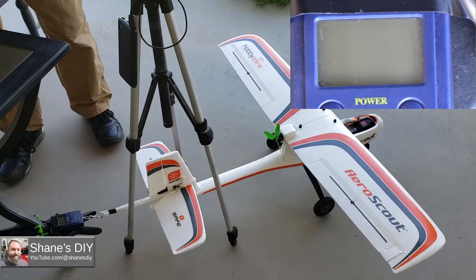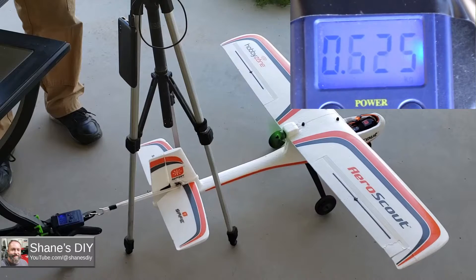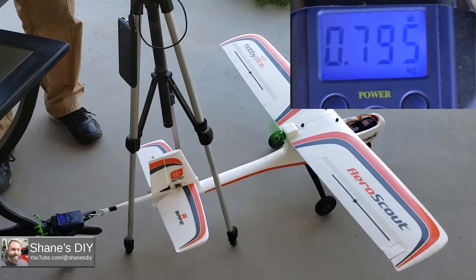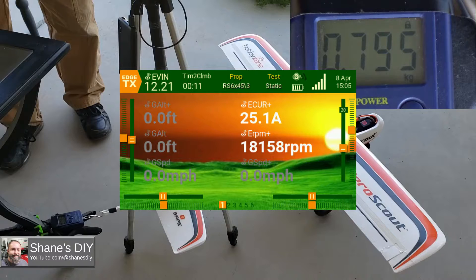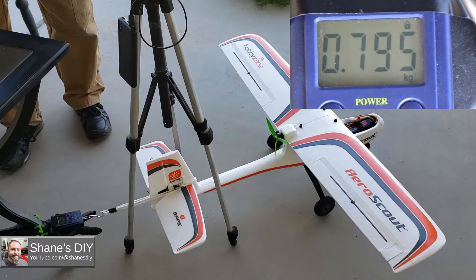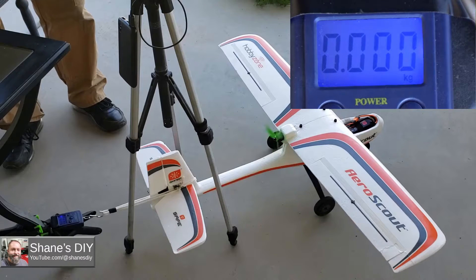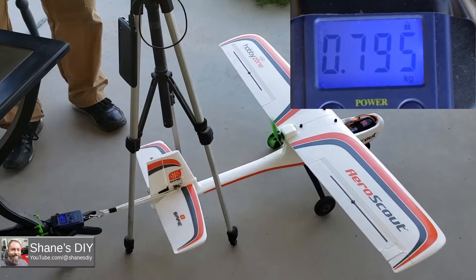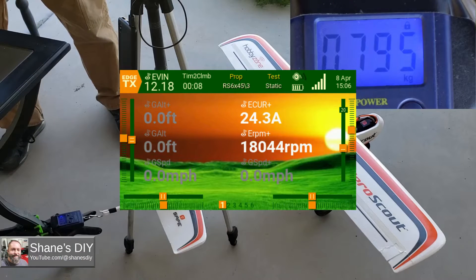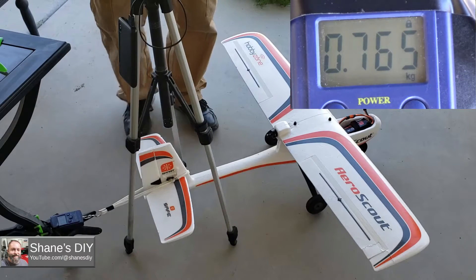Last prop — the Racing Series 6-inch by 4.5. Running tests one and two. All seven props have now been static tested.